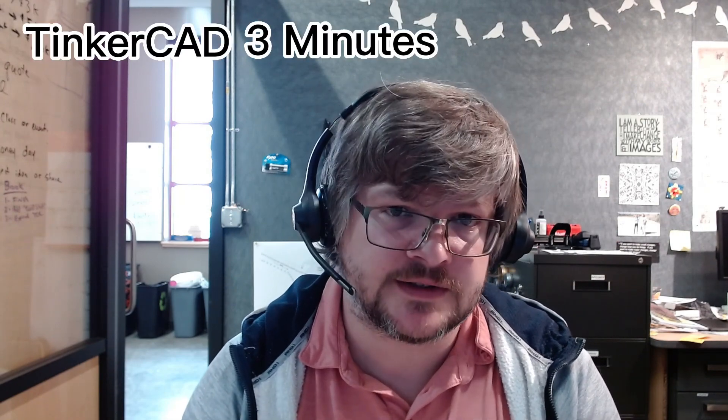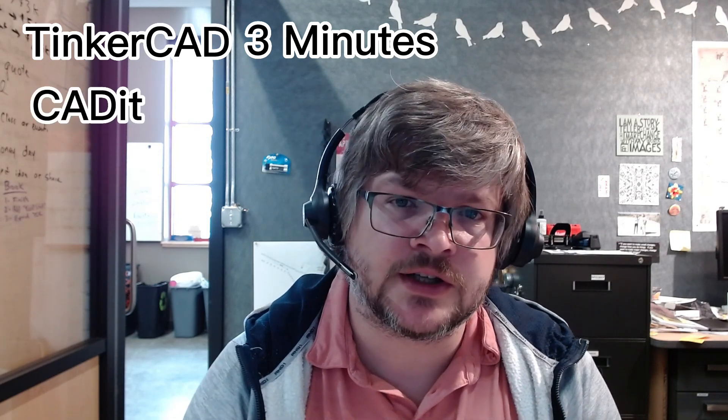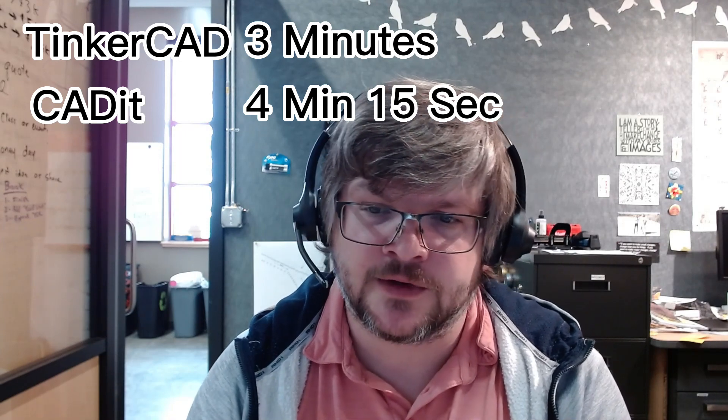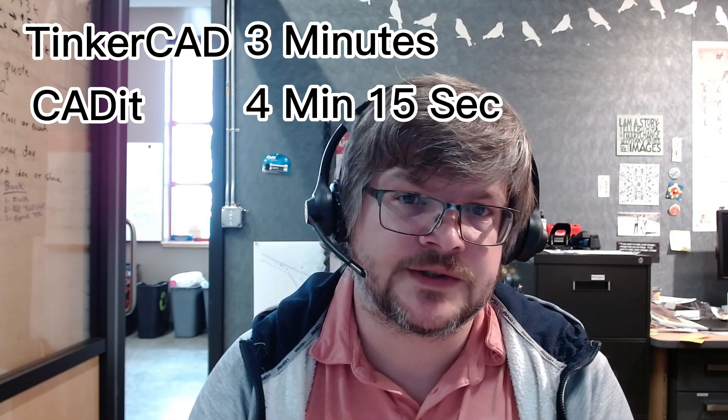Now we have our two models, so we're going to take a look at those in Prusa Slicer to check out the difference between the actual finished products. Before we get into that, I want to share the completion times: the Tinkercad model took right at three minutes, and the Cadet model was about four minutes and fifteen seconds. It's important to point out that I've only been playing with Cadet for a couple of hours, whereas I've been using Tinkercad for years.